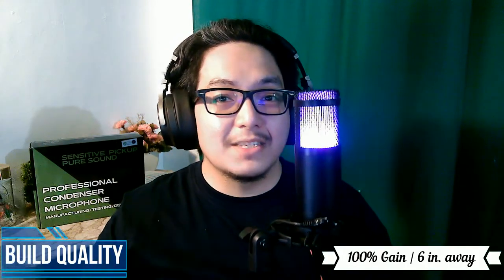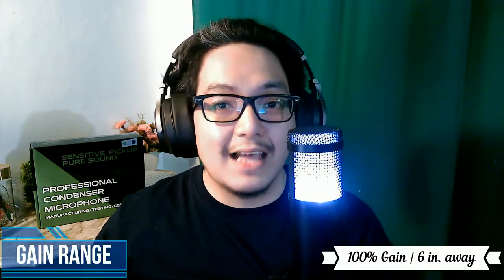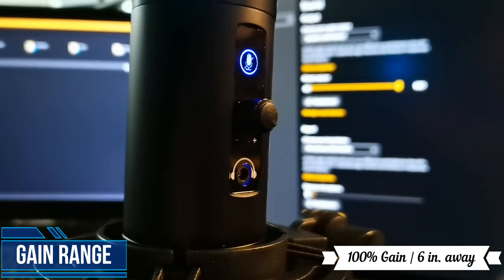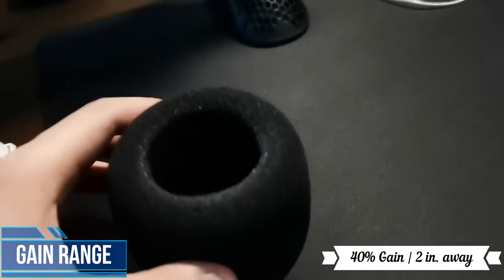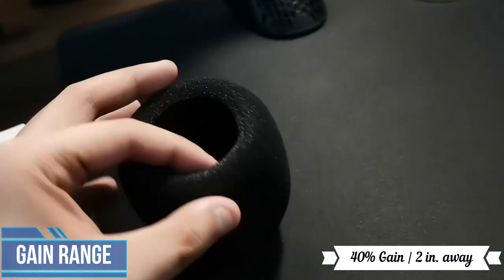We have this set at 100% volume so that you can hear how it picks up background noise. Right now the only source of vibration in my room is my computer fans. One way I would suggest you use this is to isolate your voice by dialing down the gain to about 40%. If you dial down the gain to 40% and move your mouth about 2 to 3 inches away, sometimes you're gonna have to kiss the microphone depending on how isolated you want your voice to be.